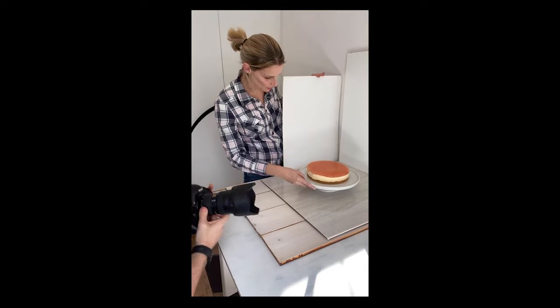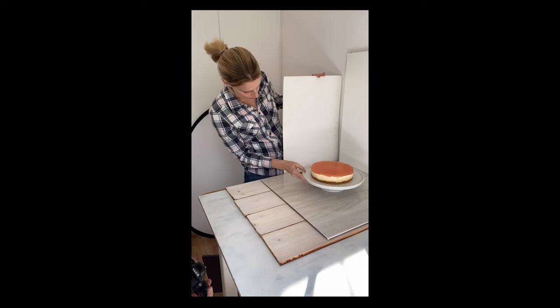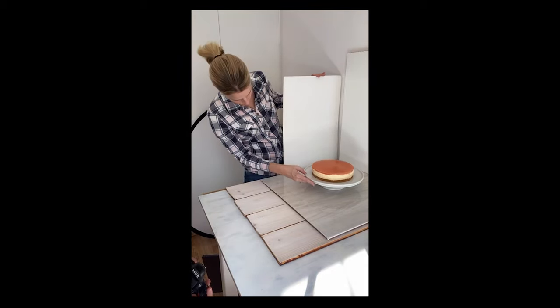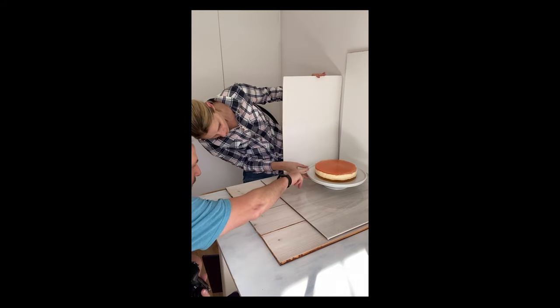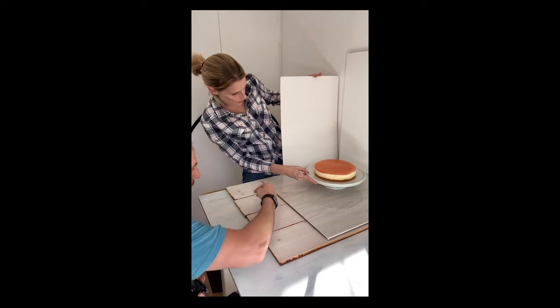First things first, I'm just going to rotate the cheesecake so that we get the smoothest edge facing our way.